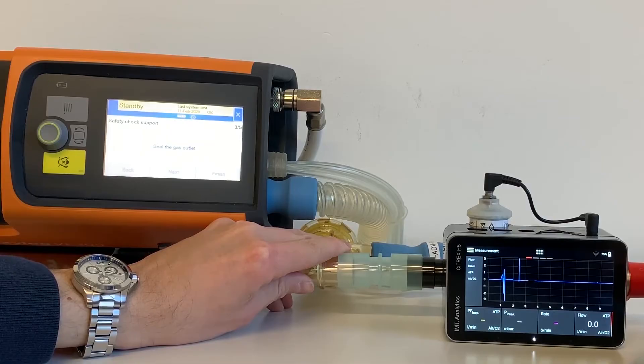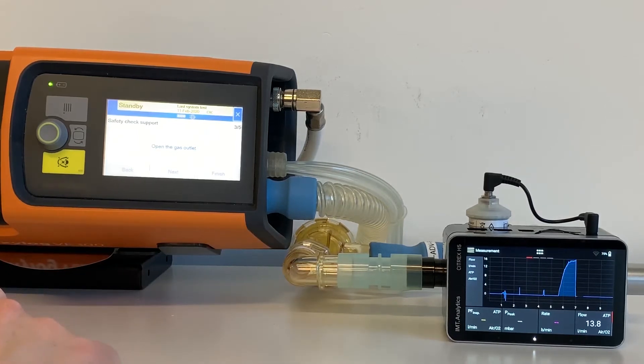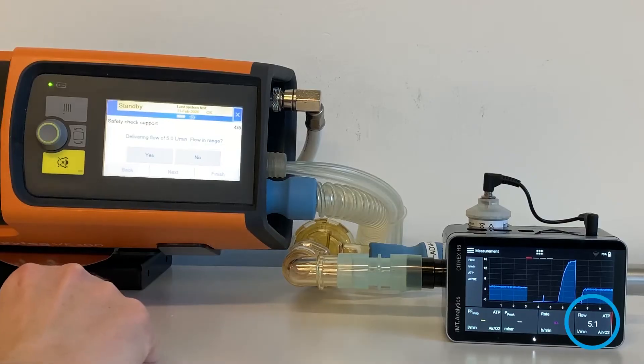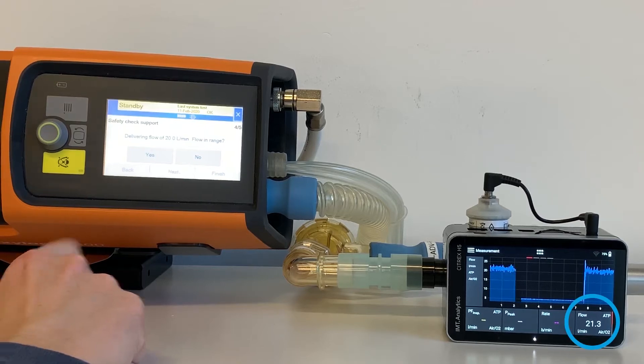Seal the gas outlet, then open the gas outlet. Check the delivering flow of 5.0 L per minute. Is the flow in range? Tap Yes. Check the delivering flow of 20.0 L per minute. Is the flow in range? Tap Yes.